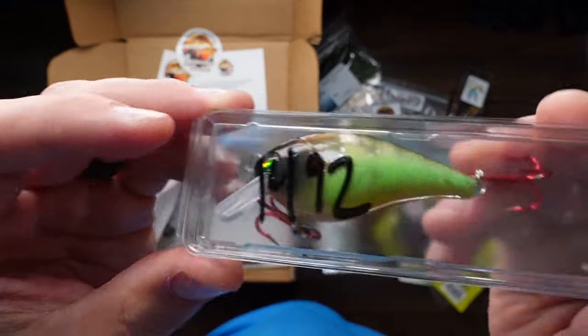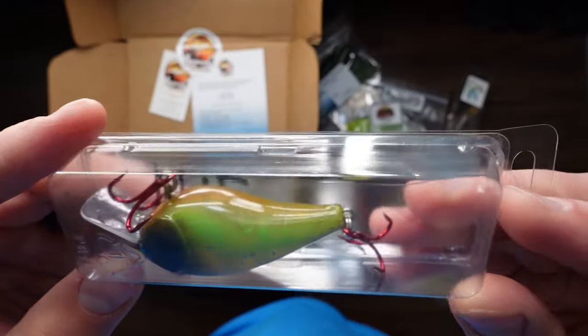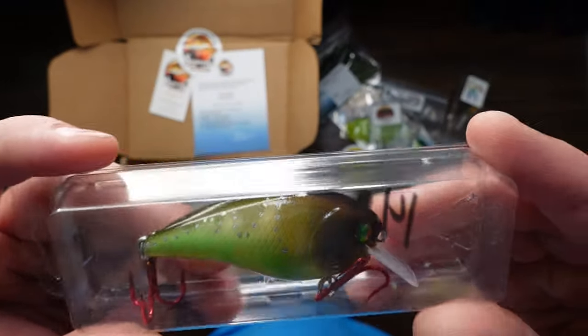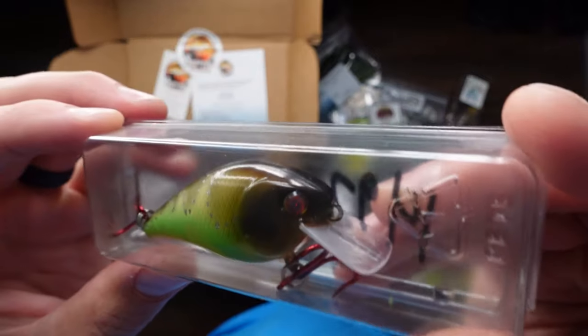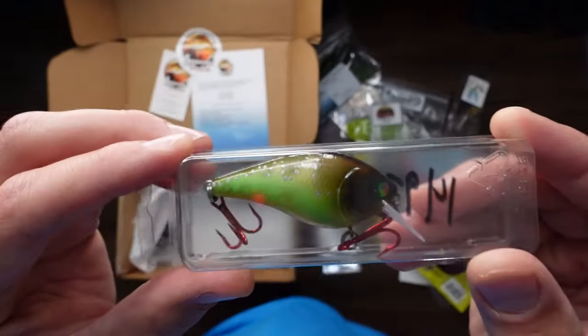1492 company — another square bill crankbait, two red treble hooks. This one's got — you can kind of see through it, you can see the rattle in it. It's got silver specks on the top, green and gold in the coloring, and really cool googly kind of reflective eyes on it. Really cool.